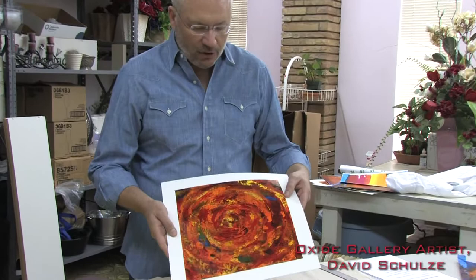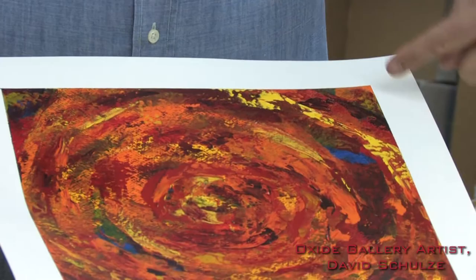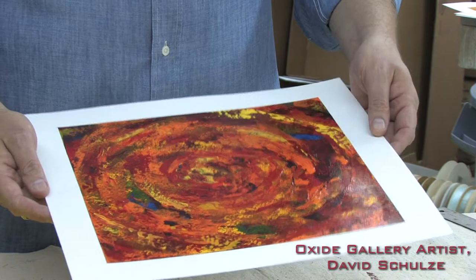One of the first things that you'll notice about my work is that I use paint on paper, generally a textured paper of some sort. Most often I'll use a medium weight watercolor paper and I love to have the image surrounded by just a little white border, a mask if you will. The first thing I want to talk about today is how I achieve that process of getting the white border around my paintings.